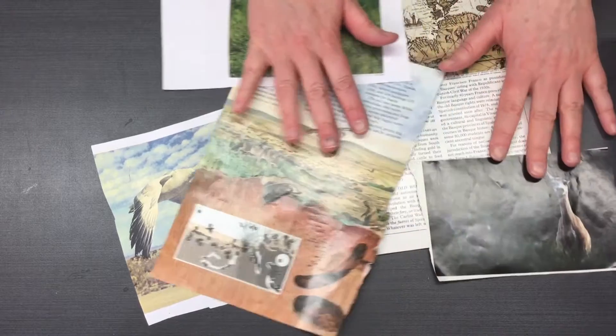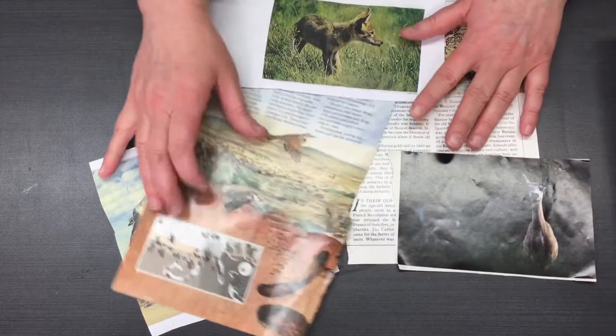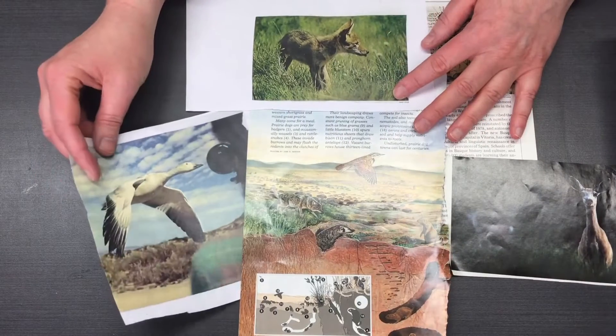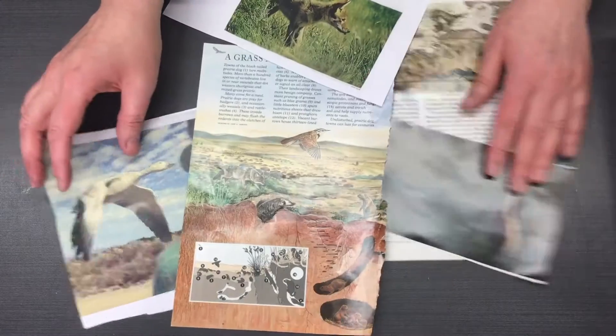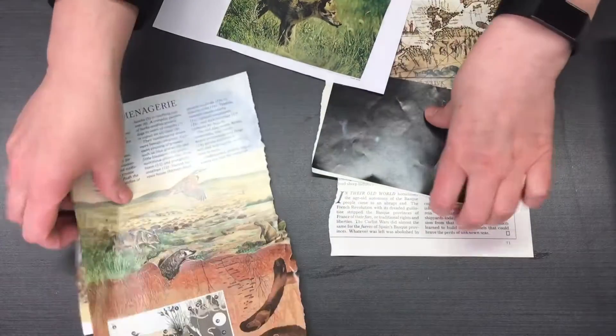The first thing you want to do is gather a bunch of inspiration images. I just went through some old magazines that we have here at the gallery and pulled a couple that I thought were kind of interesting and had a relationship to one another. Once you have your images you can set those aside.